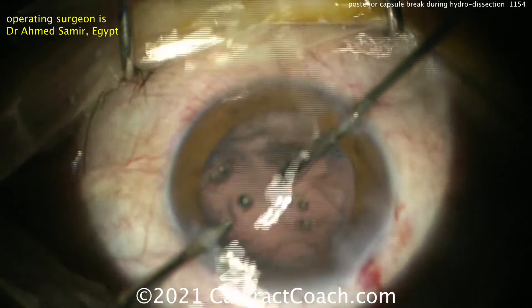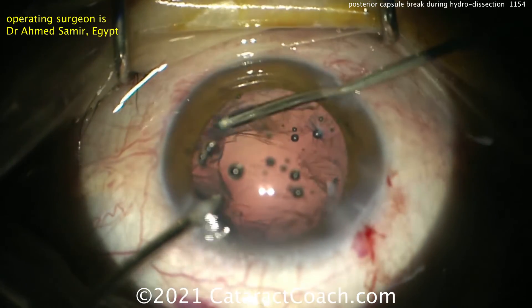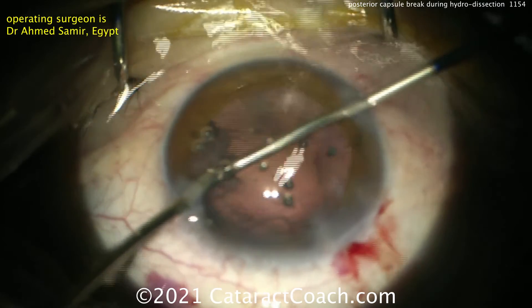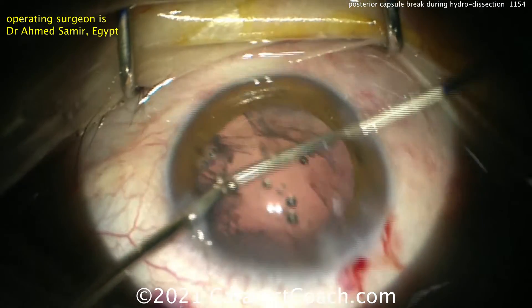In these types of cases, want to look very carefully at the posterior segment. Make sure there are no retained lens pieces. You can put on an indirect ophthalmoscope in the operating room and look yourself, check the next day, or send your patient to a vitreoretinal colleague and they can check for you.